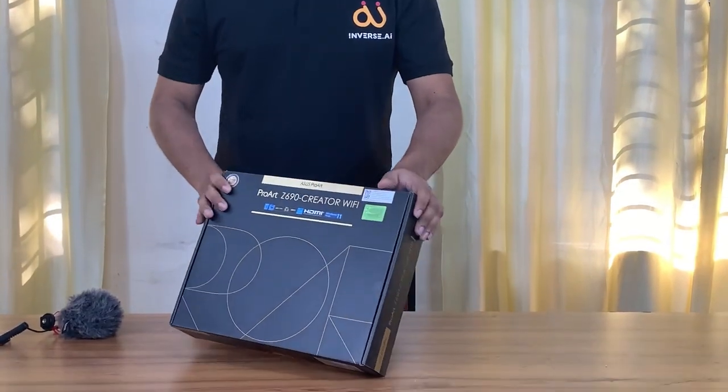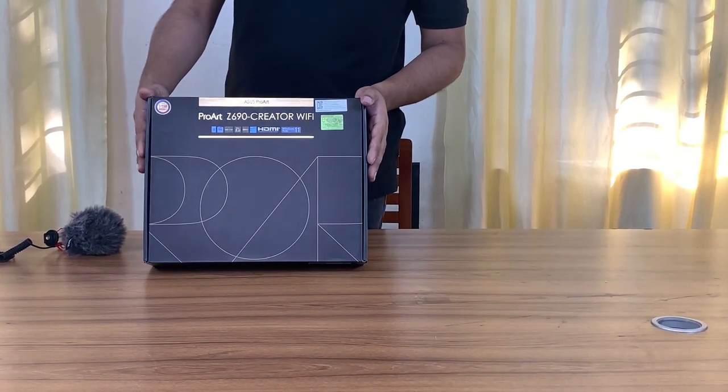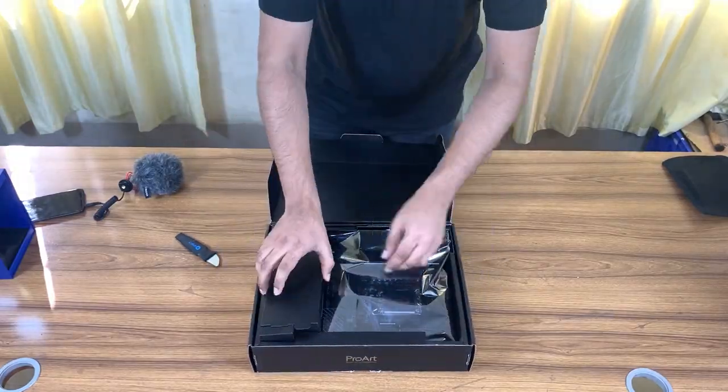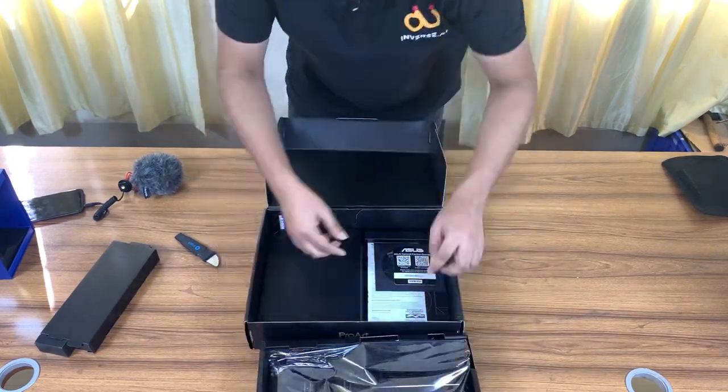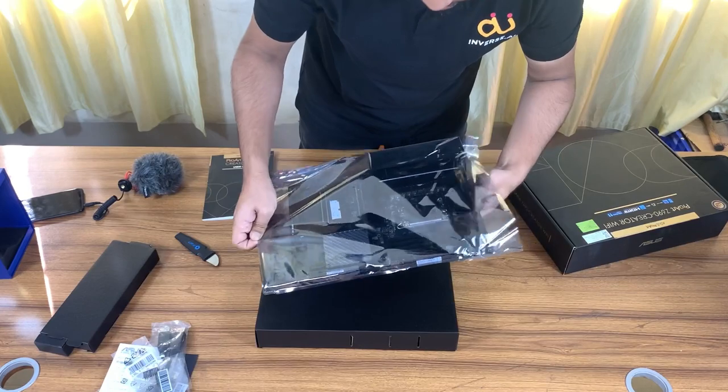We have used the ASUS ProArt Z690 Creator Wi-Fi 12th generation ATX motherboard. It's packed with tons of notable features like PCIe 5, DDR5 support, and Thunderbolt 4, to name a few.